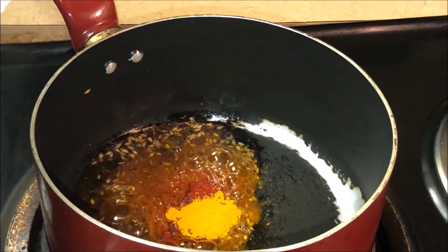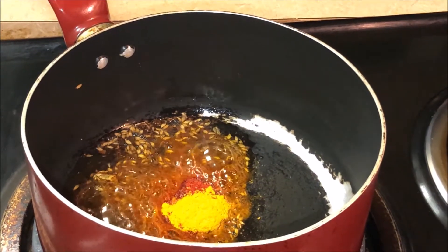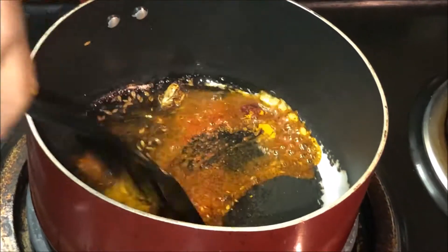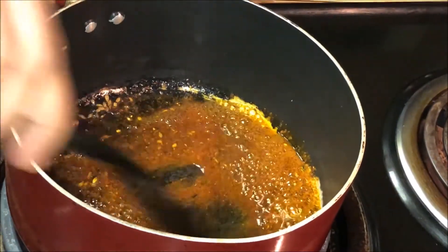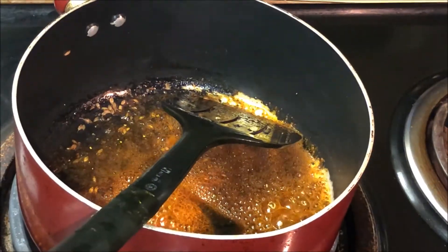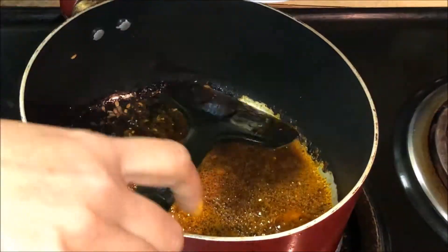We will keep the flame on low. We will keep the paste in the pan on low flame.